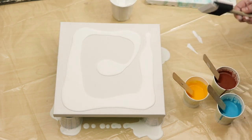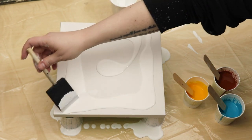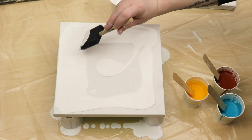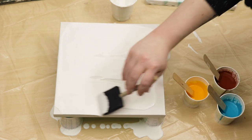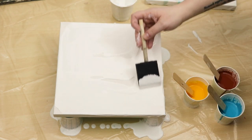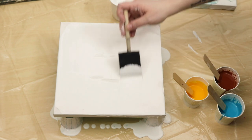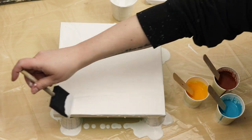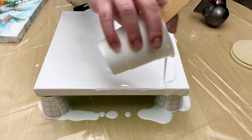I wanted to try again, so I grabbed another canvas. This time I started in the corner instead of pooling my colors in the middle — I just wanted to try something a little different to see if the colors would not sink this time, or if I had used too much white on my last canvas.